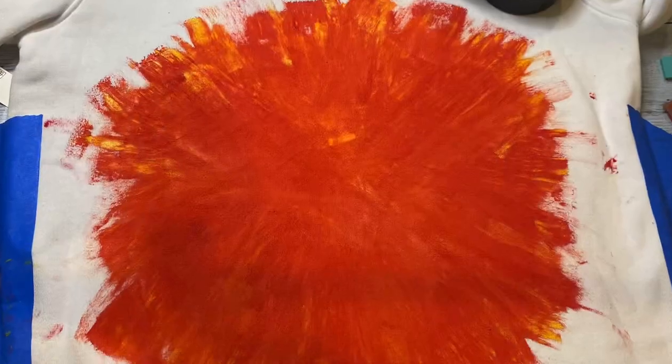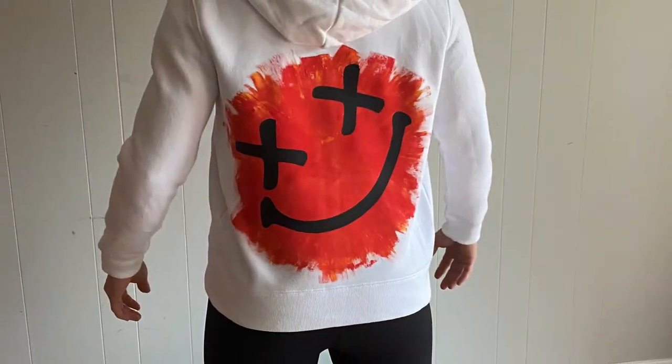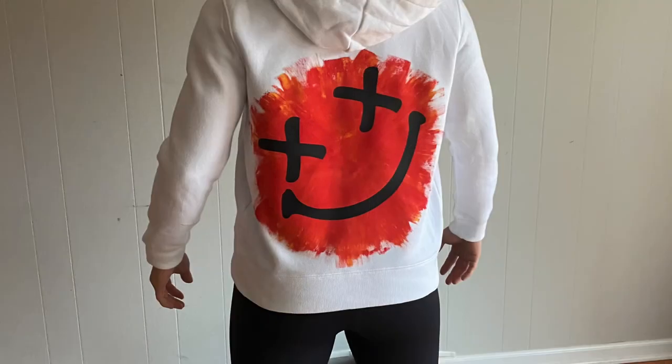After I was finished, I let this completely dry overnight before setting it with heat using my heat press. I then cut out a smiley face in the same style and pressed that on with heat transfer vinyl.